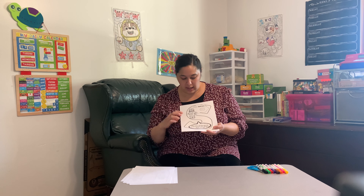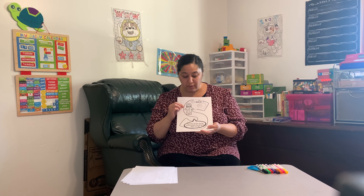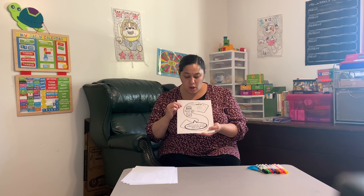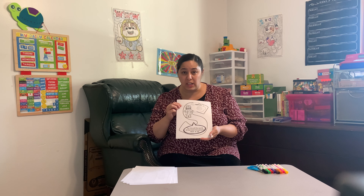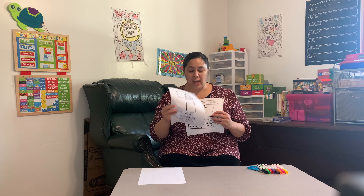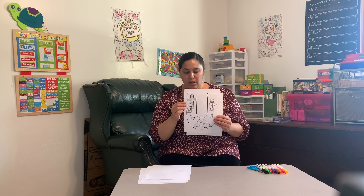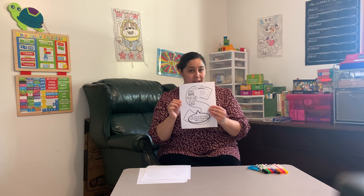And on the S it shows Jesus going to heaven. On the bottom of the S it says, "Go into all the world and preach the gospel," Mark 16:15. And if you noticed, the letters J-E-S-U-S spell Jesus.